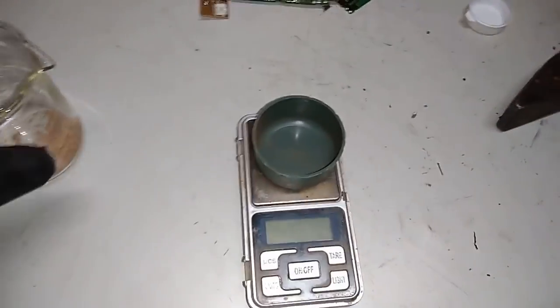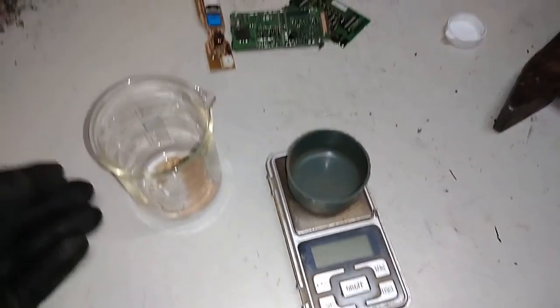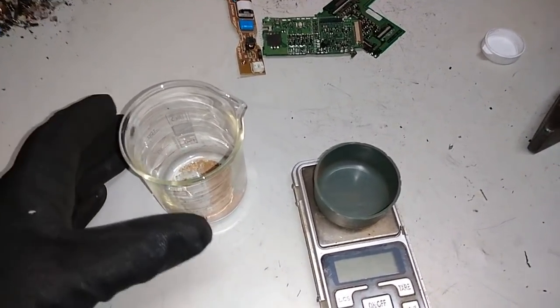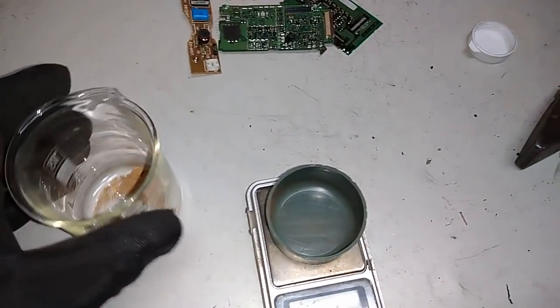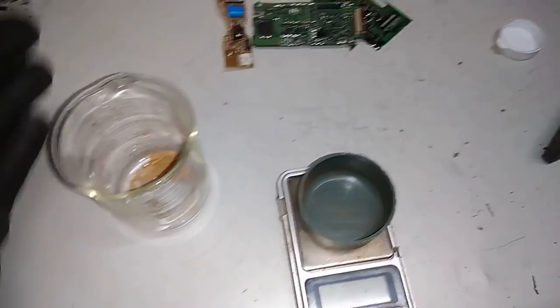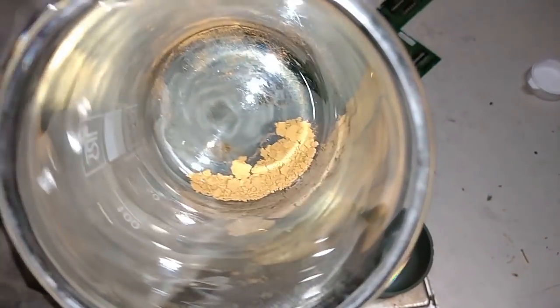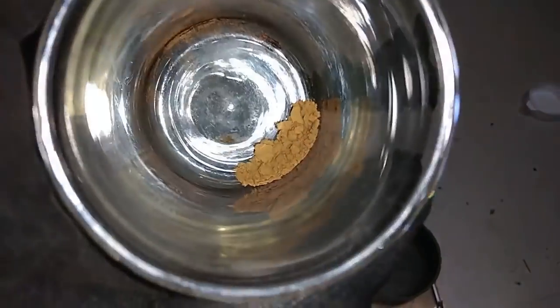Hey guys, so I finished the second refining from that mixed BGA, thin BGA, thin ball BGA, and ICs from that 30 pieces of pocket PCs. And I did that at the same time when I did a second refine of that gold from the last video. You see the purity of the gold is very good right now, even for this - because like in the previous video, I did two refines, and in the end I boiled that in hydrochloric acid.